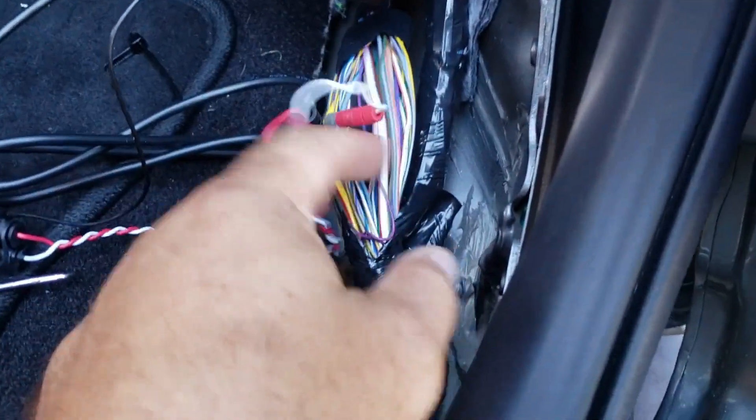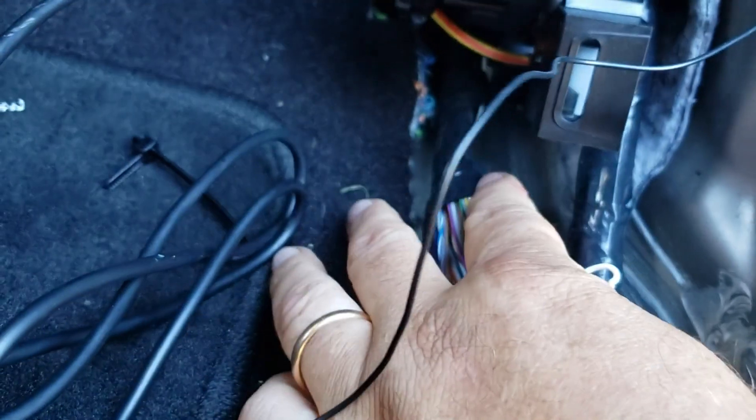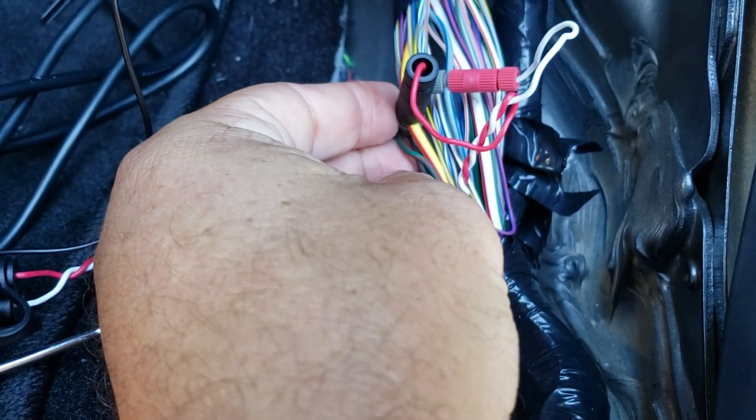I'm gonna slice this Luma wires — it's the one coming from more towards the driver's side. Slice that open. There's a thick yellow with a red stripe.